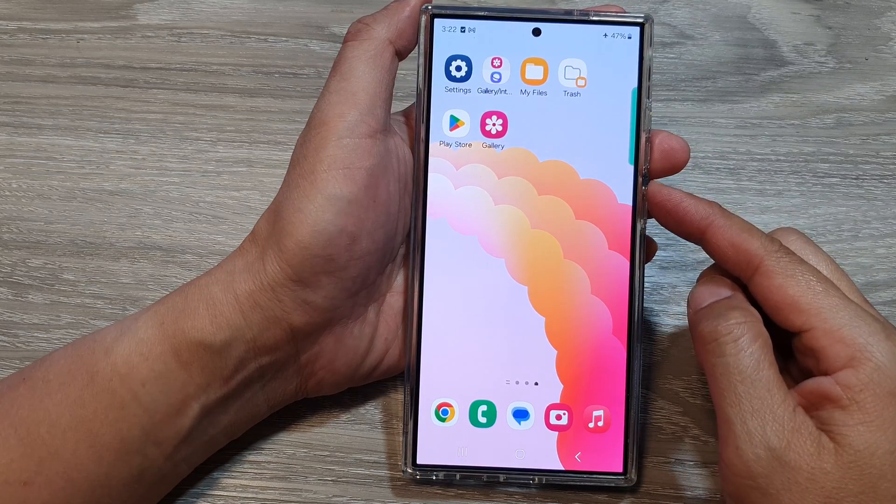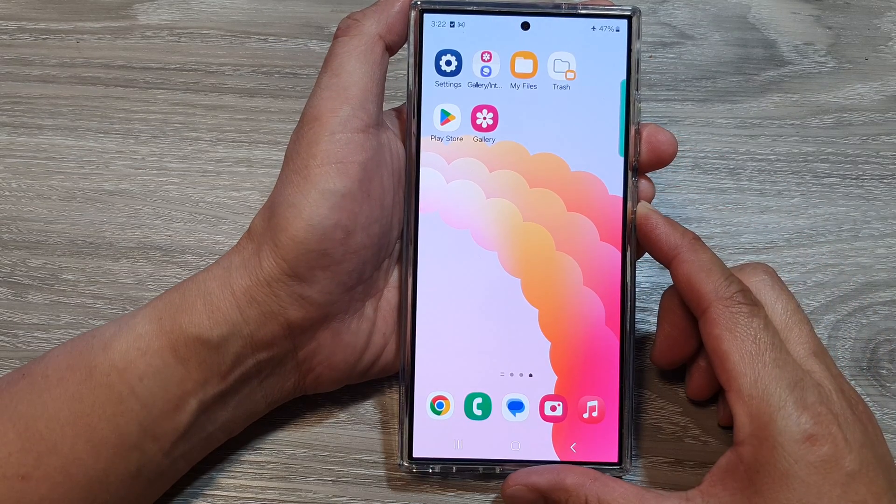How to put your phone into safe mode on the Samsung Galaxy S24 series.